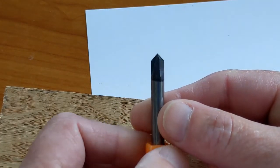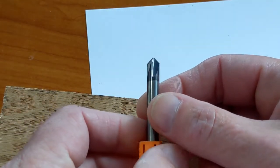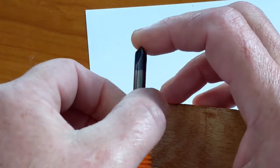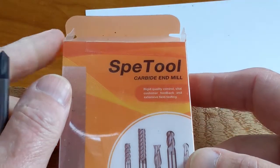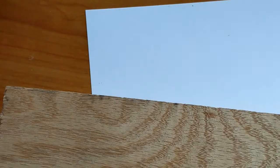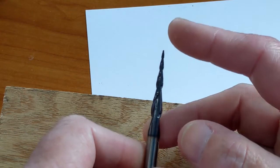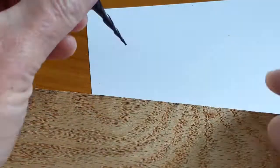Another bit I haven't used yet — it came in a set — is a quarter-inch 90-degree V-bit with four flutes. That's good for carving out words and lettering. This is a Chinese set — Spec Tool, or whatever it's called — but they're made of carbide. Here's another bit from that set: an engraving or carving bit with a 0.005-inch radius. It's a dangerous-looking tool — it's an up bit — but these are meant for fine detail work.